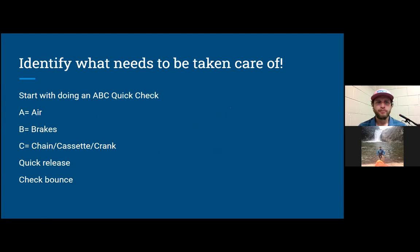With your bike, you want to identify what needs to be taken care of before you ride — your bike, your friend's bike, anybody's bike. I always start with an ABC Quick Check: A, check the air in the tires; B, your brakes, make sure they're working properly; C, chain, cassette, and crank; then quick releases, make sure they're closed properly; and then a bounce check.